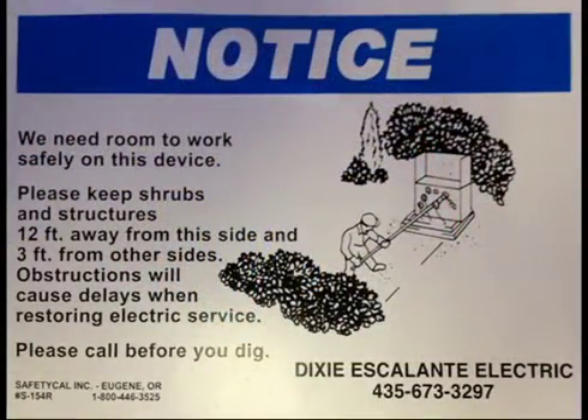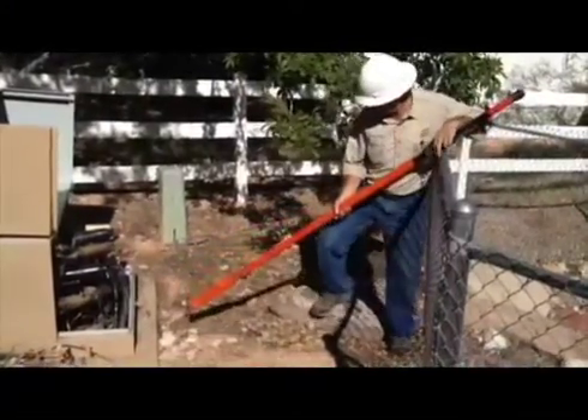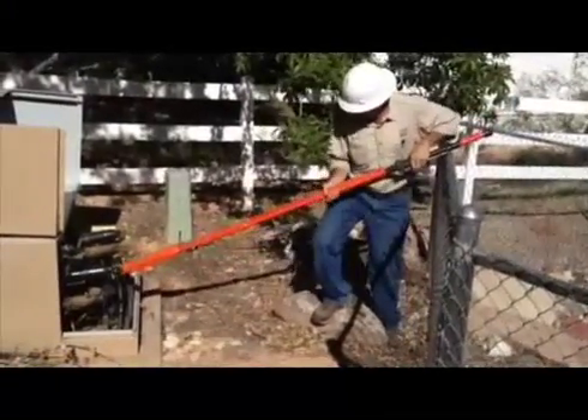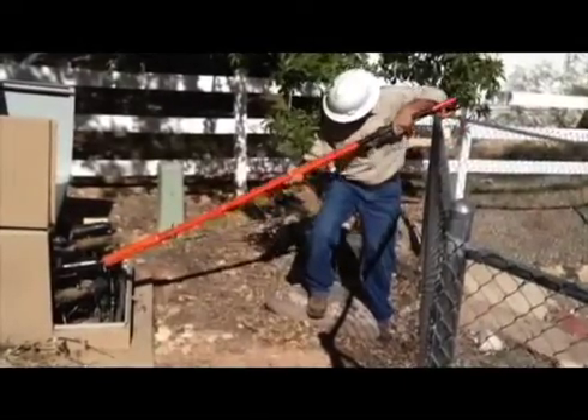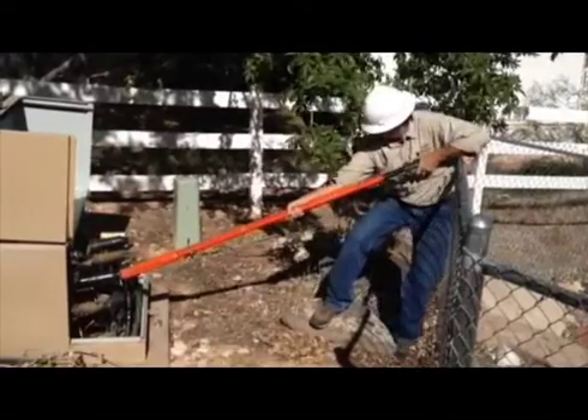Most of our transformers have a notice sticker on them that lists the clearances needed on all sides. Shrubs must be no closer than 12 feet in front of the unit and three feet on the side. These clearances allow us to access the power cabinets using our eight-foot-long insulated hot sticks and other devices that the linemen use.